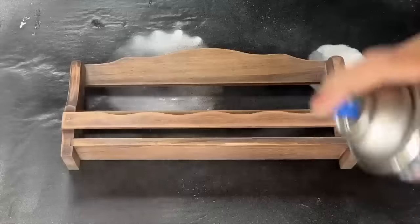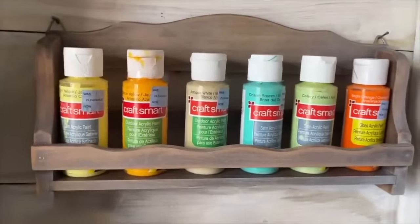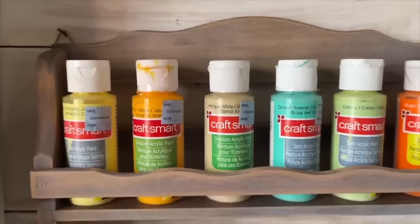Then I filled it up with a collection of my craft paints. Now I can easily see and access my paints — they're beautifully displayed in my craft room, and the spice bottles that were originally in the rack are the same size as these craft paint bottles.